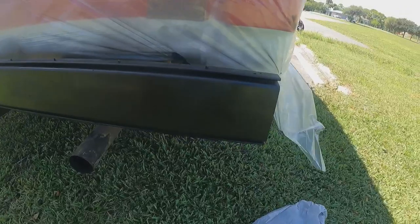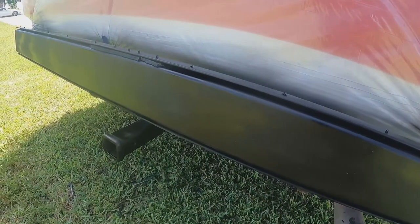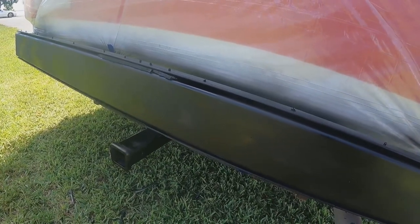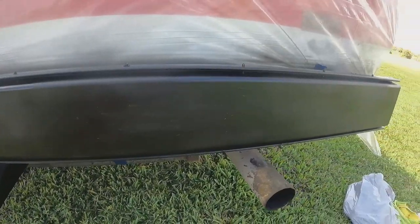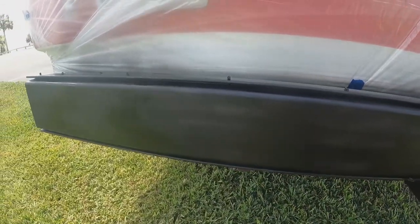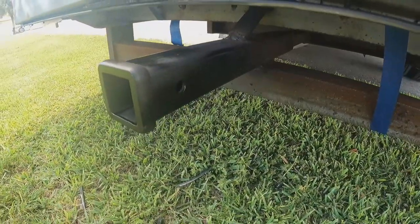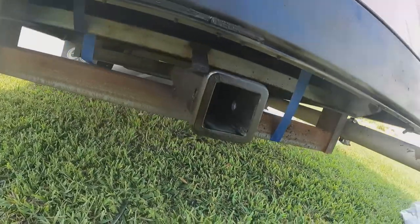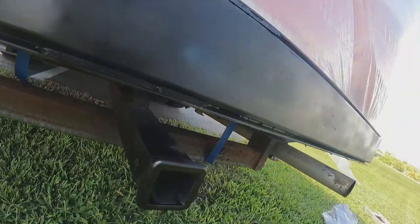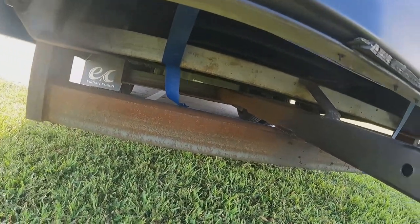It was kind of difficult holding the camera and painting at the same time — I really have to invest in a tripod. But this is the first coat; it still needs to be hit again, but it looks pretty good. I also did a first coat on the hitch and that's coming out really nice too — it already looks a million times better. I just did the bar part and may do more if I have enough paint.